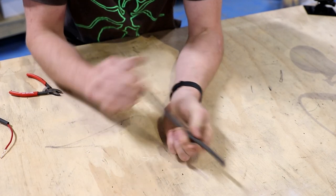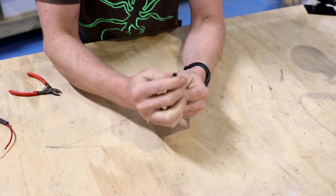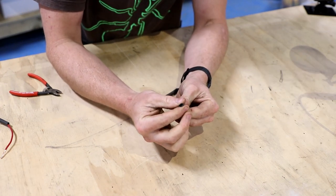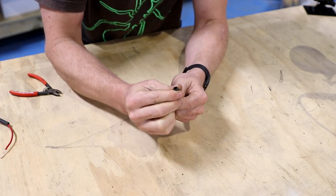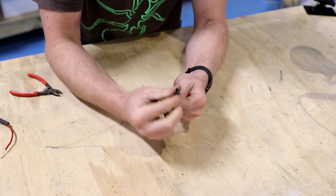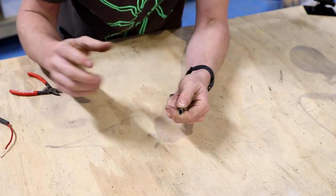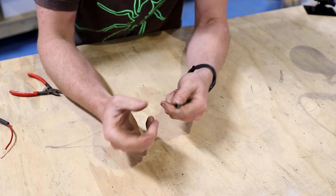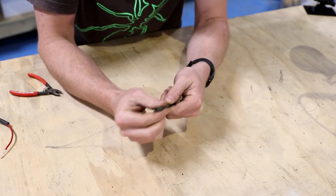Third tip: heat shrink. Get the double walled heat shrink. It is a little bit more expensive, but it is completely worth it. The inner wall is just like a glue. It becomes very soft and it gives you a really good watertight, airtight seal. You don't need to worry about putting any dielectric grease or silicon grease on your solder joint to keep water out. It will actually seal up and you don't have to worry about it.